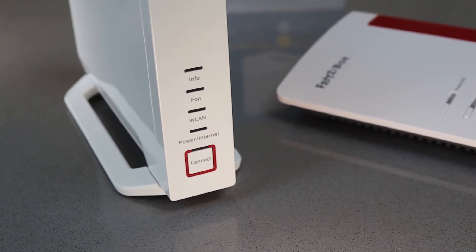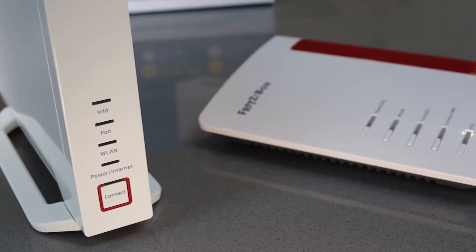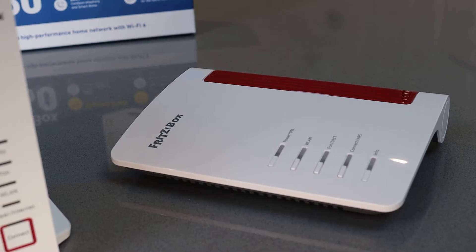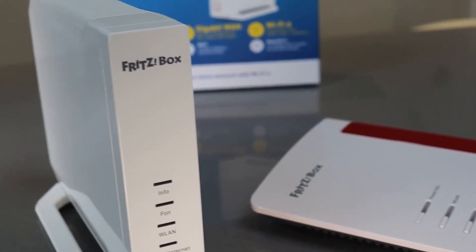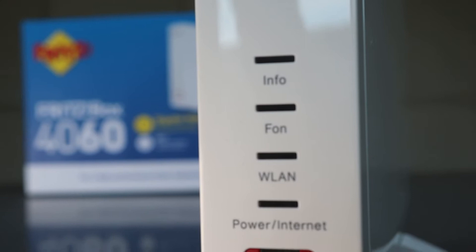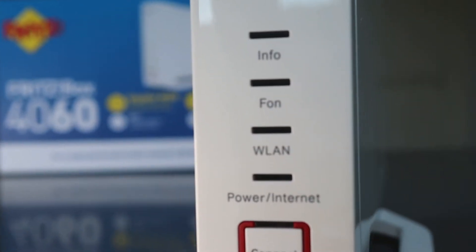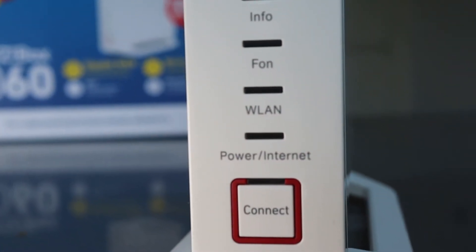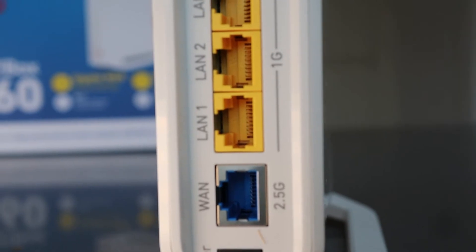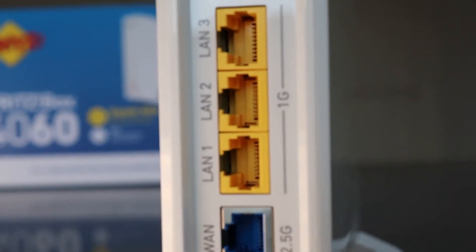I really like the new style — it's very different from the previous styles. Previous Fritzboxes were horizontal, sat low to the floor and could be wall-mounted, whereas this one is more designed to be stood out on the side, maybe on your cupboard or on the floor. There are info lights on the front and a single button that helps you connect devices. You can see info, phone, WLAN, and power/internet indicators. Round the back you've got the power input, the WAN input which is a 2.5G port, and then three LAN ports that are 1G ports. There's also a USB input at the top where you can attach a storage drive and have a network-attached storage device.